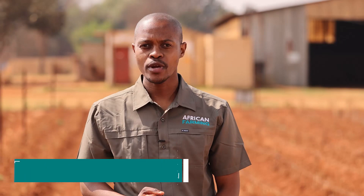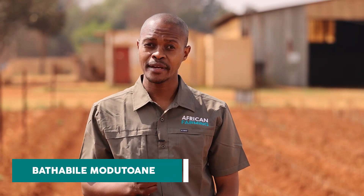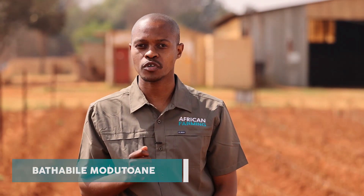You're watching African Farming. We are at Onewa Farms where farmer Eric Mouane lost his entire yield because of frost. Rovic Africa is here to help him with the recovery process and they've already prepared the ground. We're going to be talking about irrigation and to help me with that is Rudolf van der Waal.